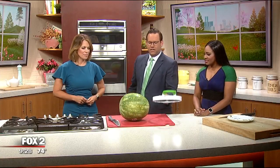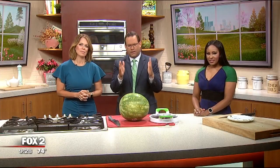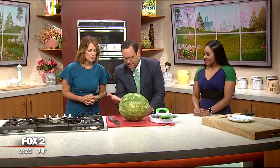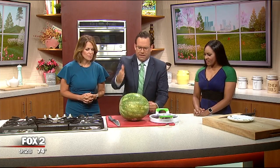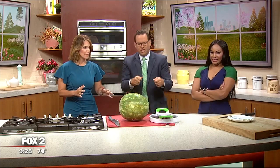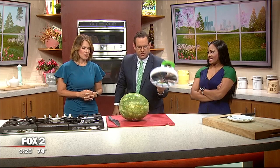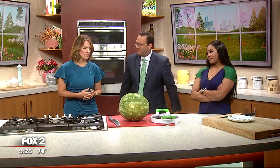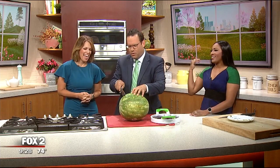I believe it worked, so we're going to do a little tutorial on how it works with the watermelon slicer. You cut the ends off because you need to set it flat — cut the ends off, cut it down the middle. You will each get a chance to use the perfect slicer. Who wants to be the designated cutter right now?